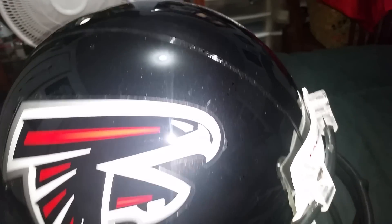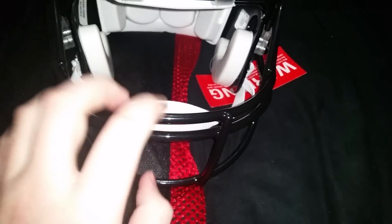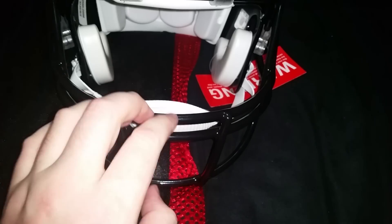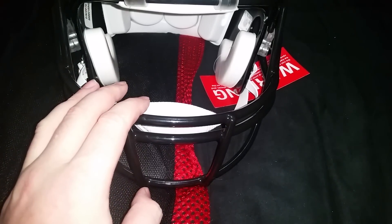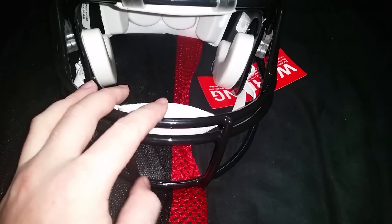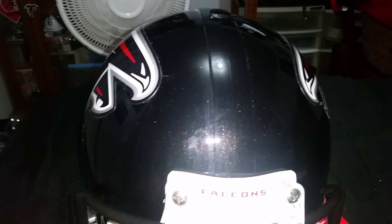Always wanted one, and there's such a difference between the authentic and the replica. This is so much heavier. The face mask — this one is steel, the replicas are plastic. The replica Falcons ones are actually like a matte, flat black. They don't have this glitter in the finish.